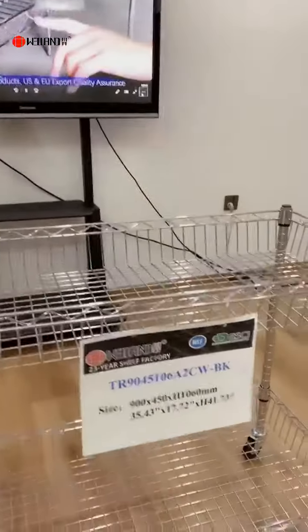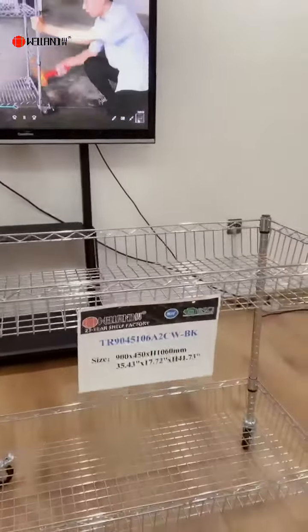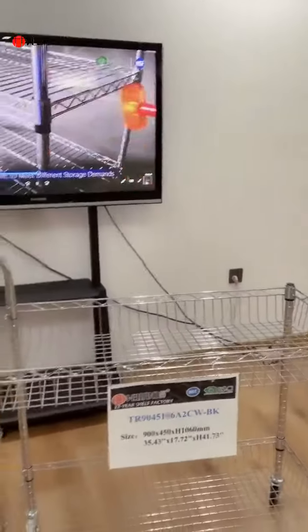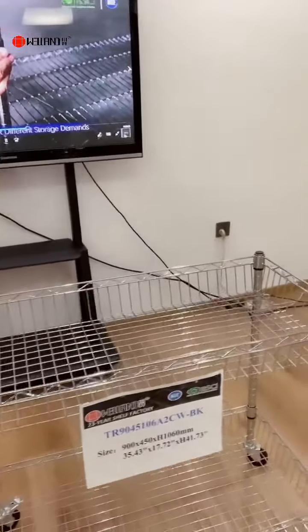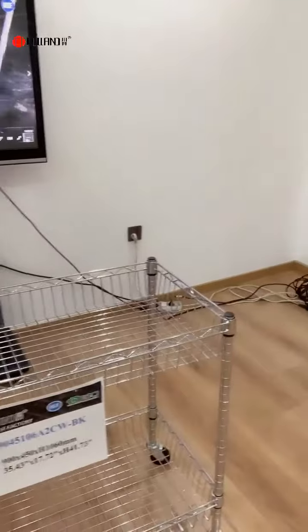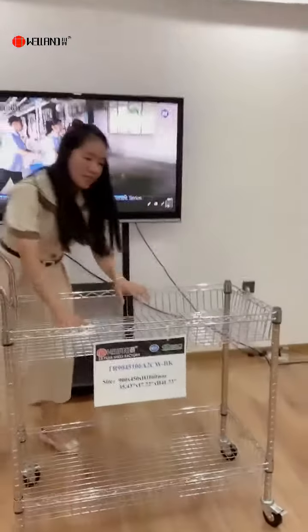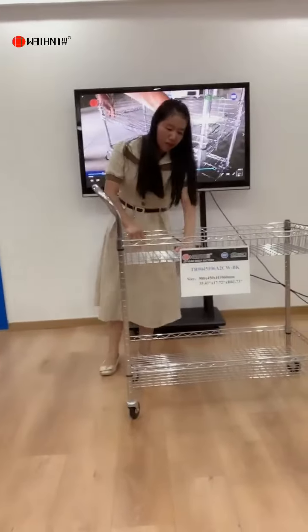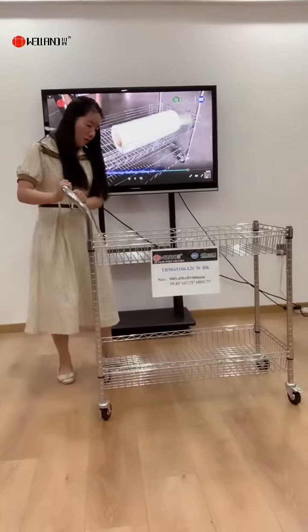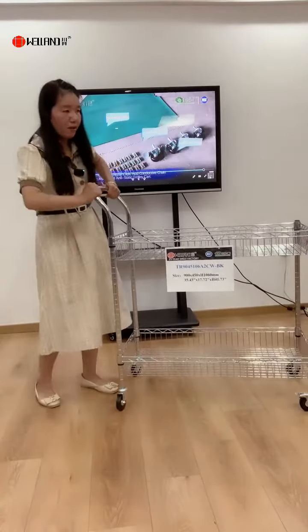This one is different from before. As you can see, it has a wire basket. The model number is 9045106A2 CW BK, because it comes with a wire basket. The basket depth is 120mm and the loading weight for the basket is about 120kg. Chrome finish, very popular.